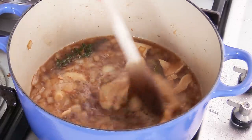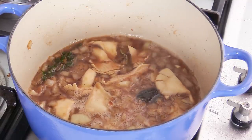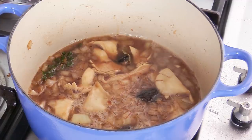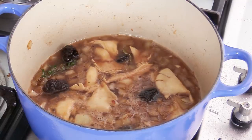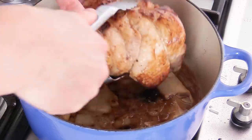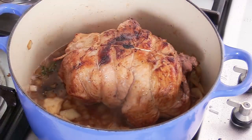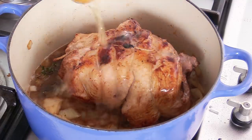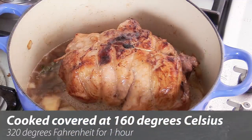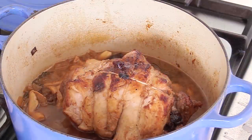Turn the heat down to low and add a few prunes into the pan — you can be generous depending on how much you like prunes. Then turn the heat off and place the meat on top. As you can see there is not too much liquid, so top up with the rest of the cider. It is now ready to be braised in the oven.